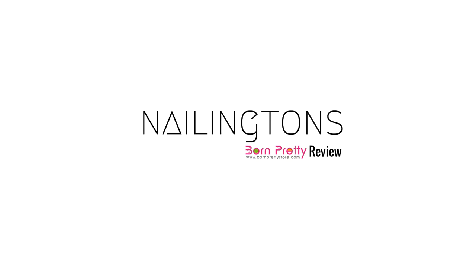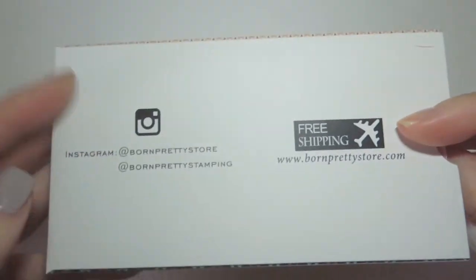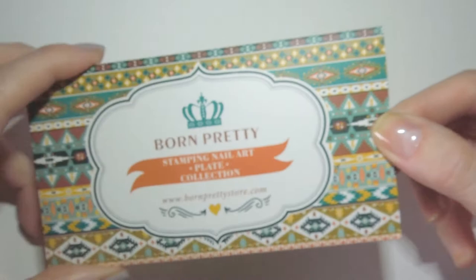Hi there and welcome to the Nailington's review of Born Pretty Stamping Plate BPL002. These are the first slab style plates that I've tried from Born Pretty and I'm so glad to see that they've now got quite a wide selection with a great variety of designs.